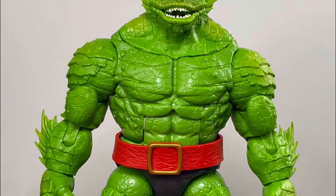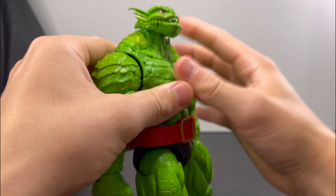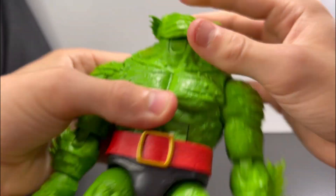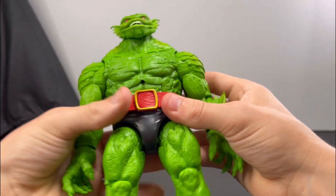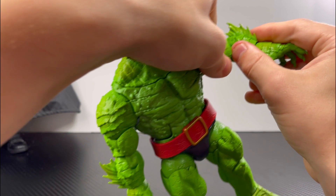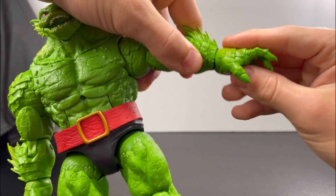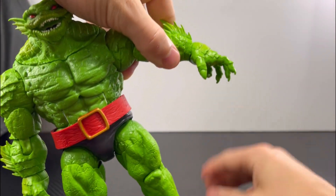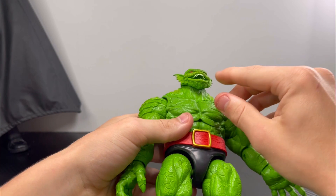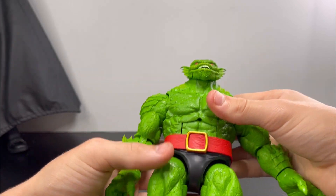That's it for looking at Toad's details. For his articulation: he looks up a good amount and pretty far down, and the head does a basic 360. For the arms, they go out a good amount with a basic bicep swivel. Single-jointed elbows. For the hands, basic hand swivel — hands go that far out and that far in.